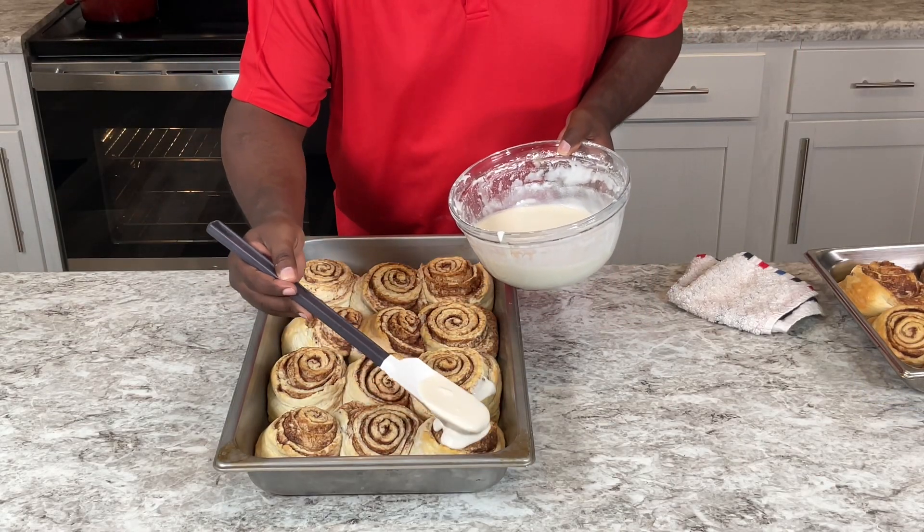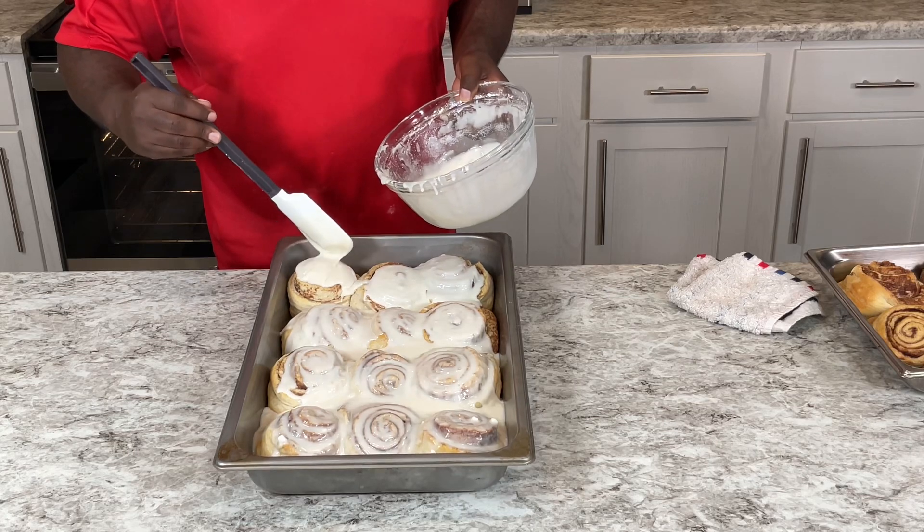Then my cinnamon rose, and I just pour them all over it just like this.